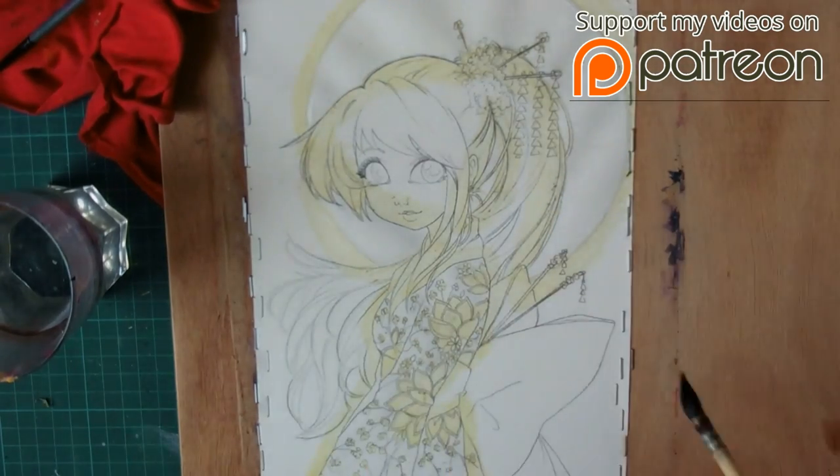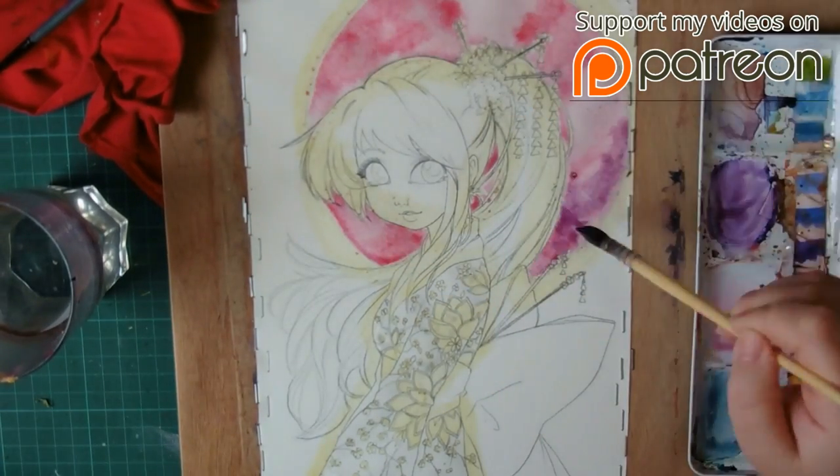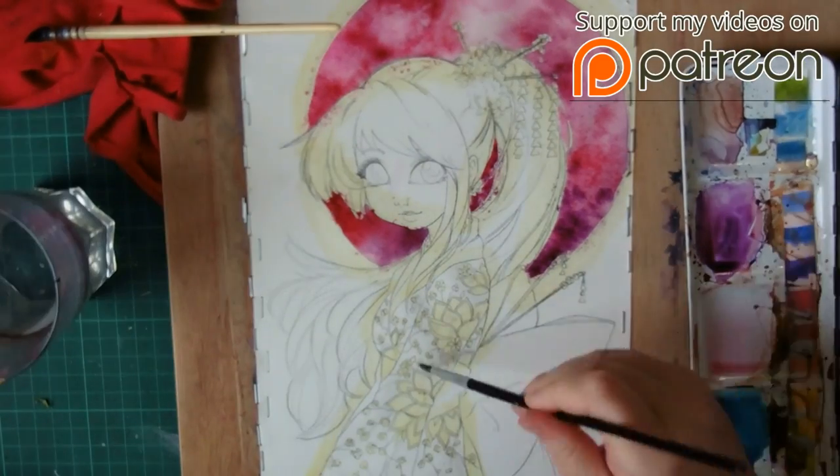This video is going to be a preview of Kyoko, which is my new exclusive speedpaint video, which is going to be available on my Patreon page for April.